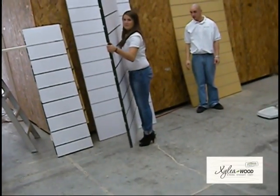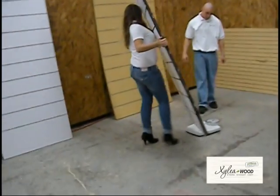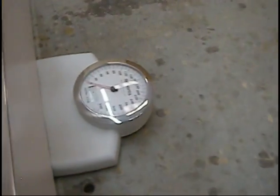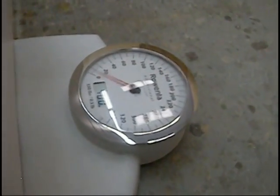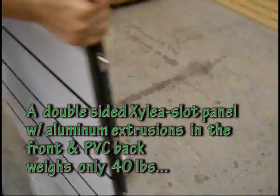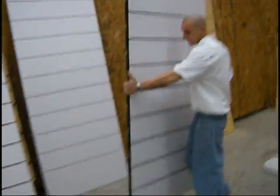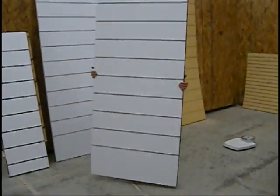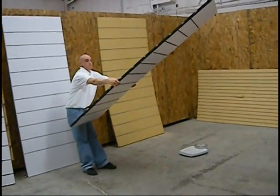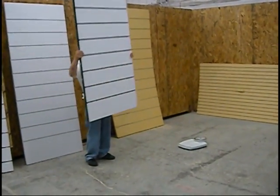As you can tell, I can lift this by myself. And this is a double-sided slat, as you can see, so you can use it for both sides for merchandising. And this one has a lot more strength. You can see it's not going to bend like the other one or break. Whereas if I did it with that one, it would snap in half.